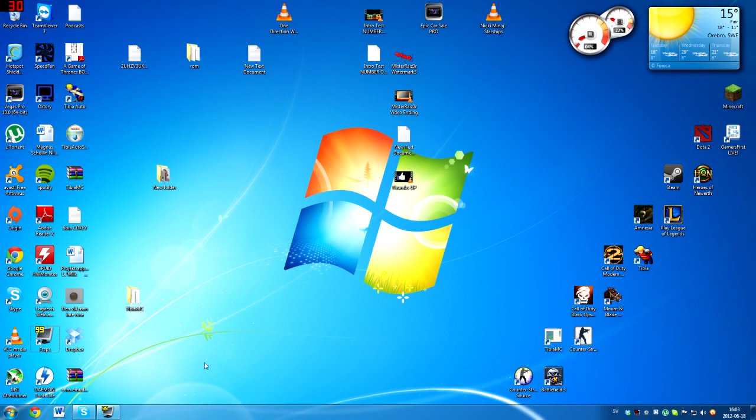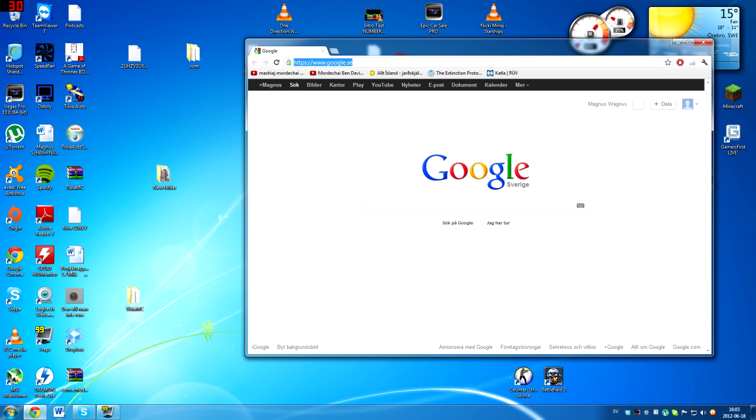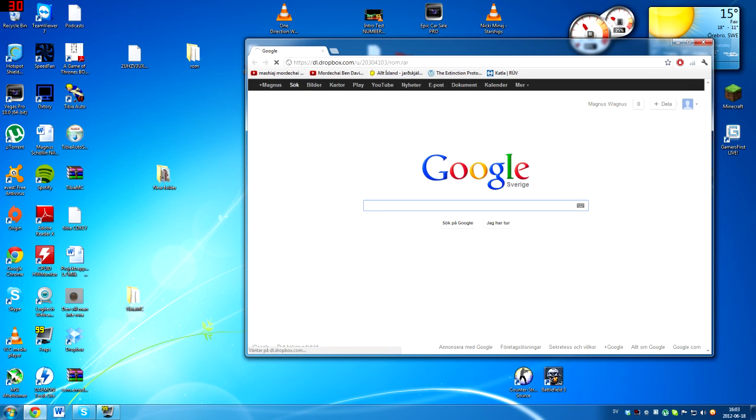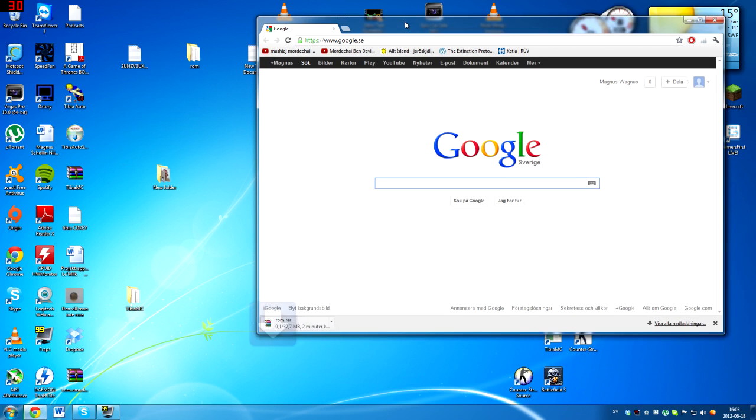Okay guys, here we are. The first thing you want to do is go to your internet web browser — internet explorer, it doesn't matter — copy this link, which is in the description, and press enter. You're going to be pulled into downloading the ROM file. This is my own, so there are no viruses or anything in this — I've actually put this up on the internet myself, so don't worry about anything strange.